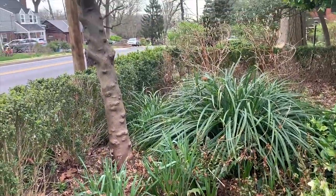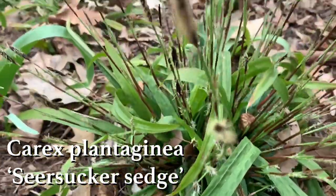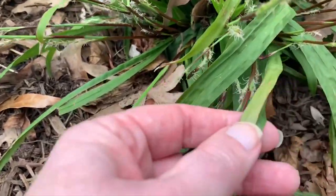Popular varieties of Carex available at local garden centers include Everrillo, Evergold, and Ice Dance. Try planting a few Carex in your garden today. You can grow that.